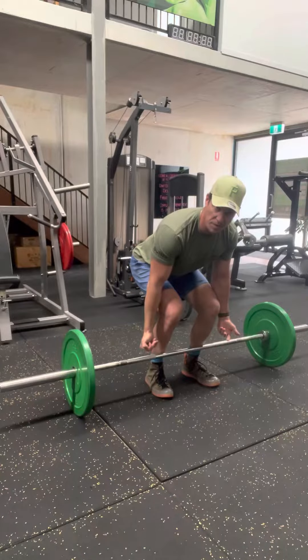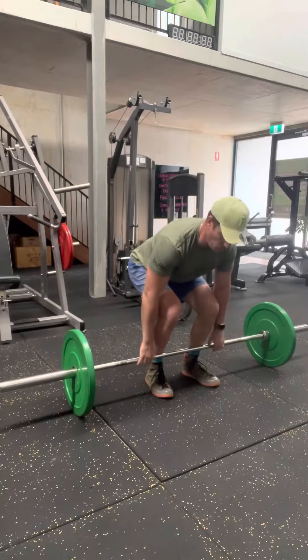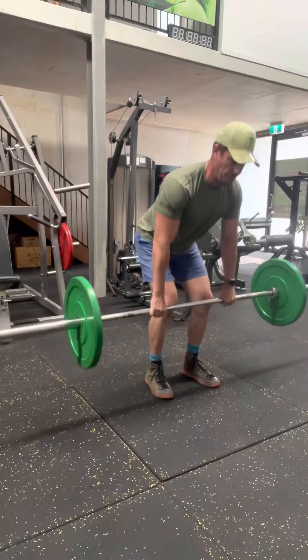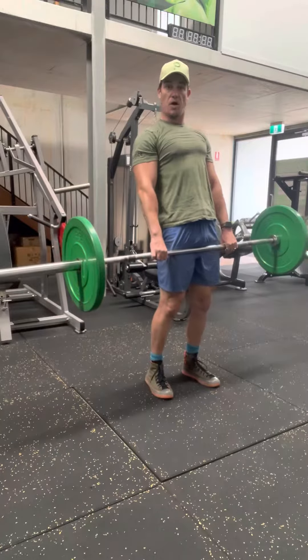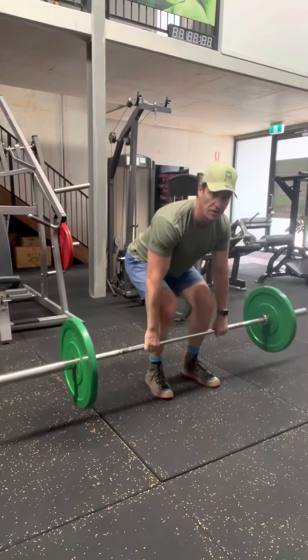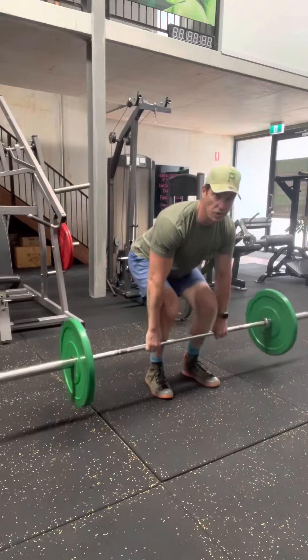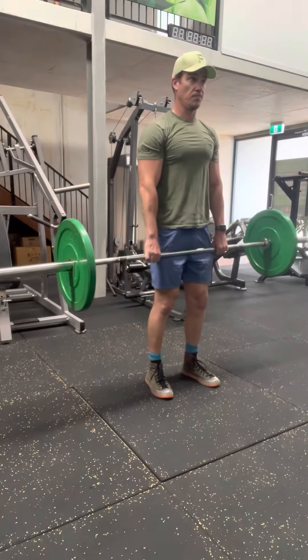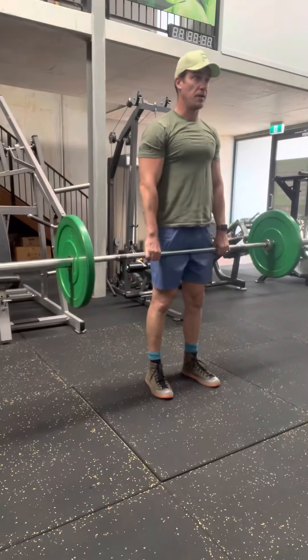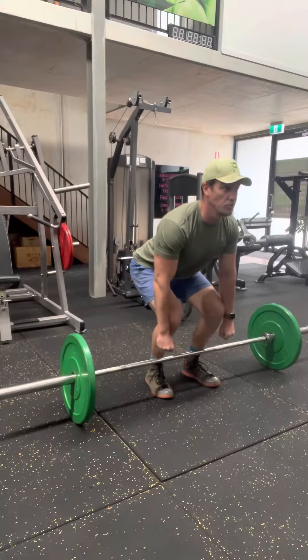The initial point of the lift will be a leg drive, and then my torso will take over. From here, I'm nice and tight — leg drive, up, lock. I don't overextend, I don't want to hyperextend. I'm in a locking position, and then I reverse engineer that back down again. Leg drive, up, lock, back down. I'm always looking forward to ensure that my spine is neutral.